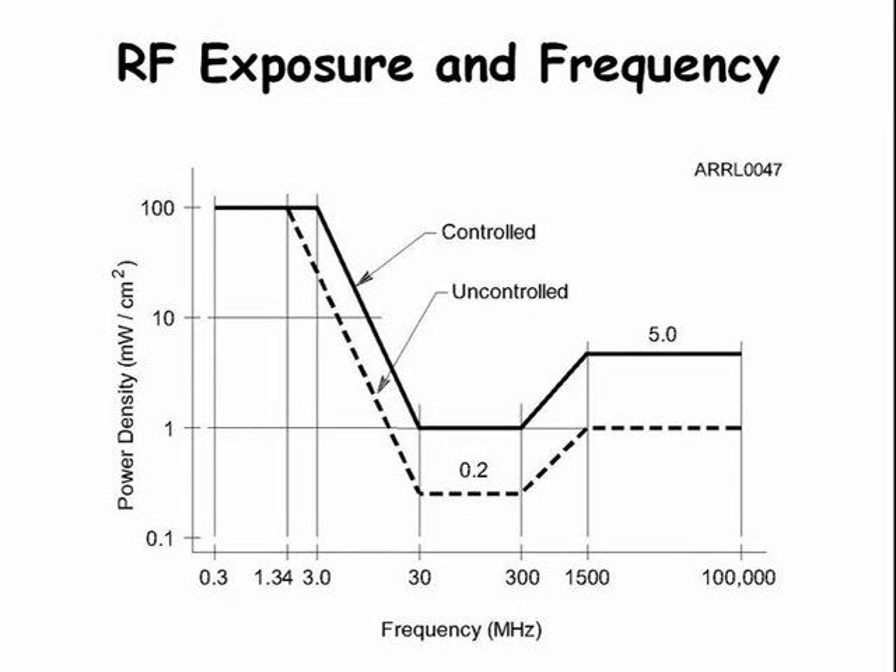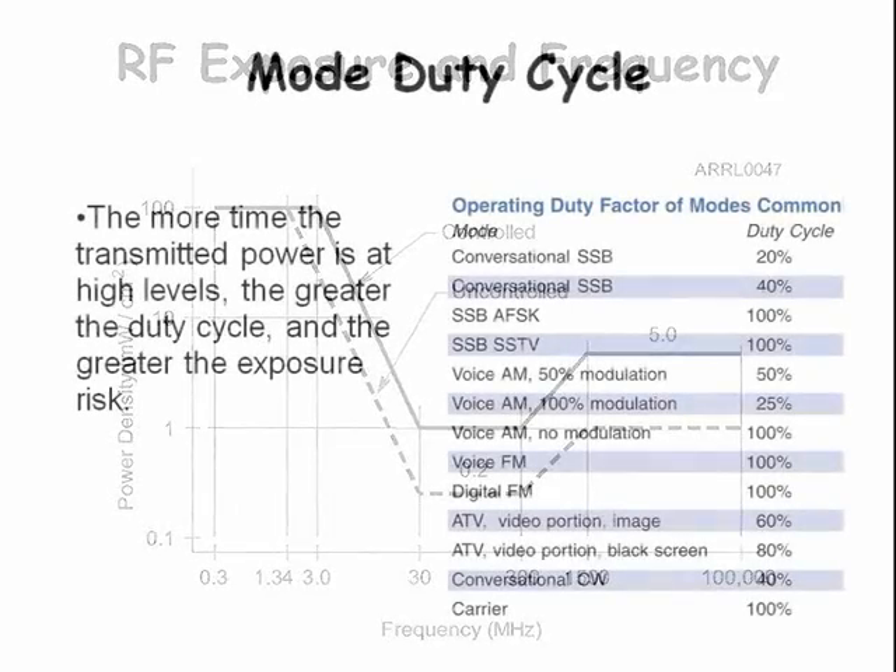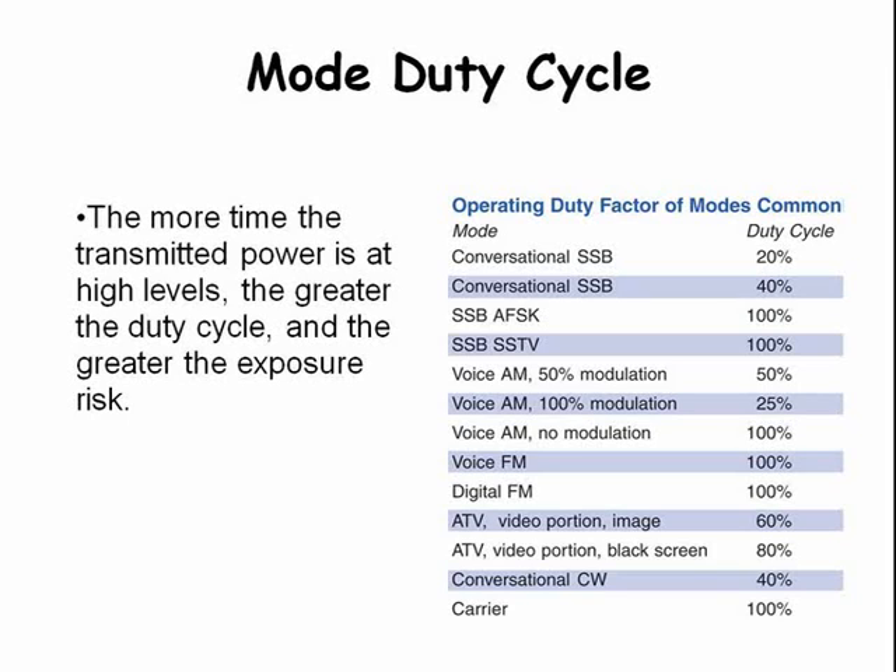Here is a plot of the allowed RF exposure versus frequency. Note that the plot is more conservative for a controlled environment rather than an uncontrolled environment. Also, the 30 to 300 MHz region is the most conservative frequency range for RF exposure — this includes the two-meter band. The duty cycle of most modes is less than 100 percent: for instance, conversational single sideband is only 20 to 40 percent, and conversational CW is 40 percent. That means there is less RF exposure than if the duty cycle were 100 percent.